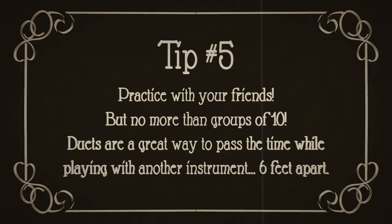Number five, practice with your friends, but no more than Bruce the Ten. Duets are a great way to pass the time while working on playing along with another instrument. Remember, six feet apart.